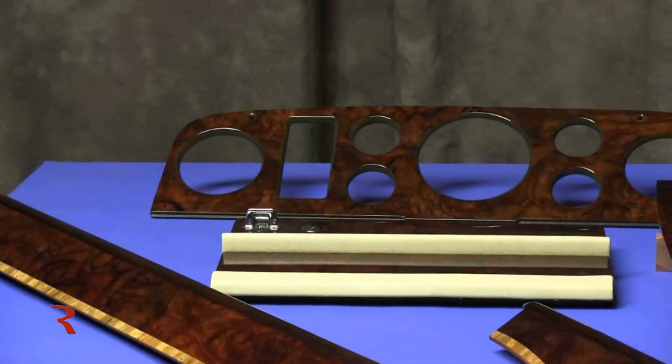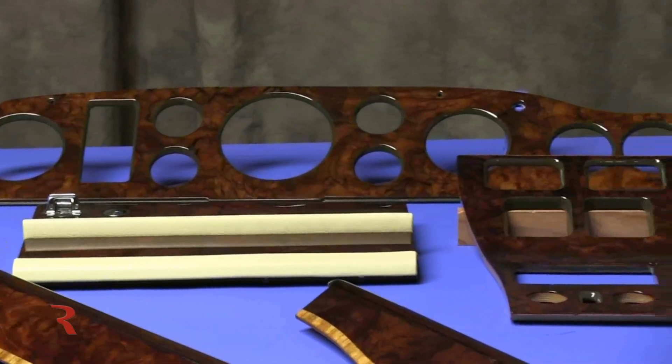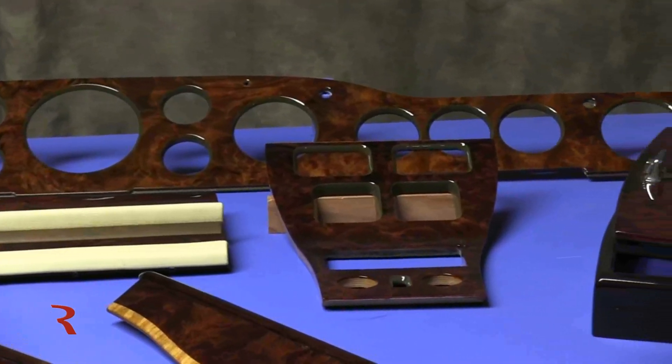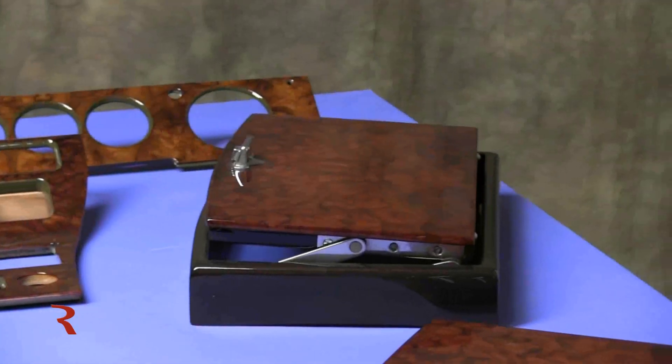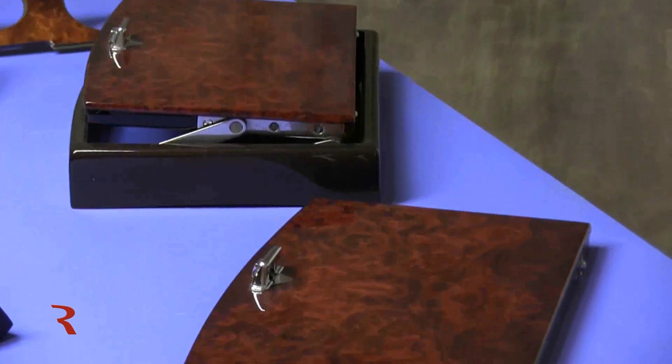In the last few months we've had quite a few Rolls-Royce Corniche wood trim sets sent to us for refinishing, restoration, repair — and maybe because it's spring, people want their convertibles looking good.